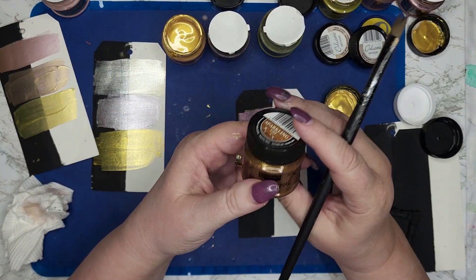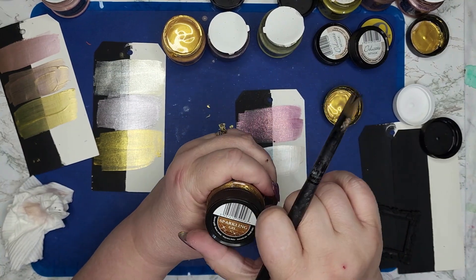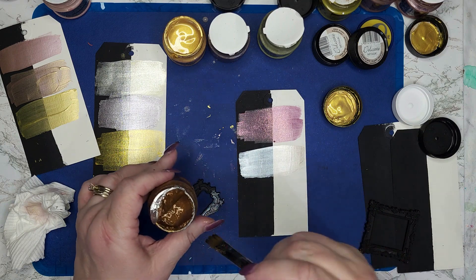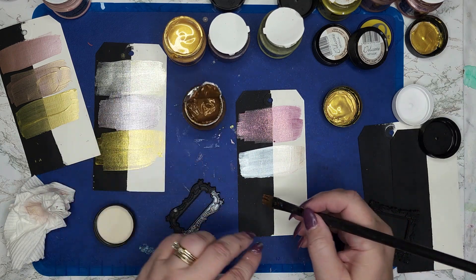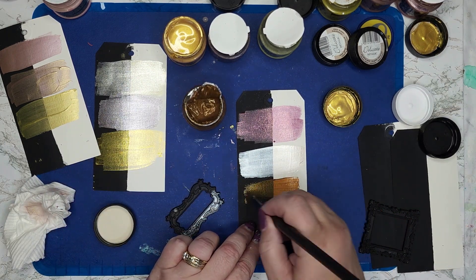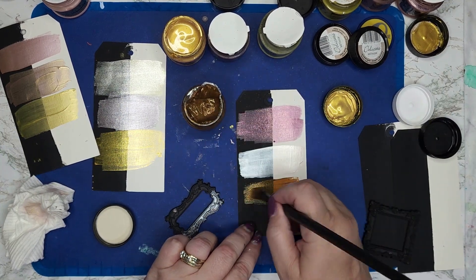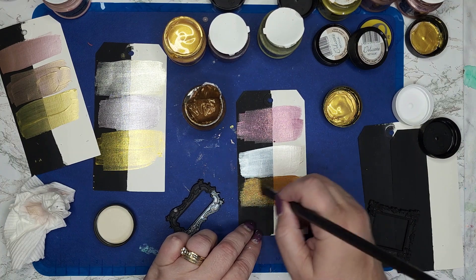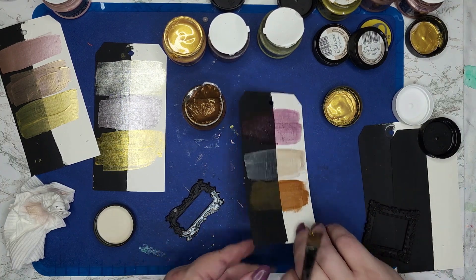The sparkling gel — this color I have in brown gold. This one is very heavy with the glitter, the gold glitter. But you can also see the brown pigment in it as well.